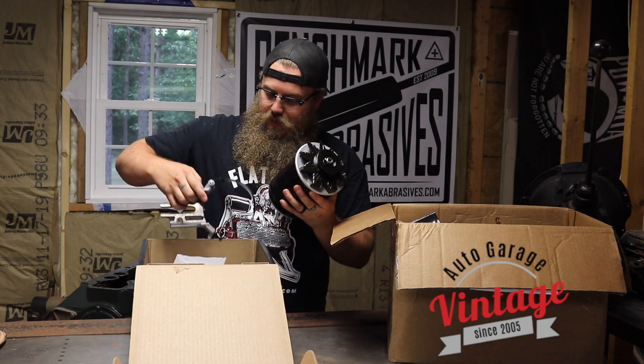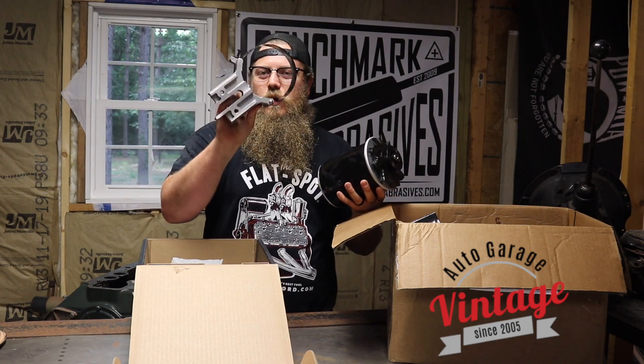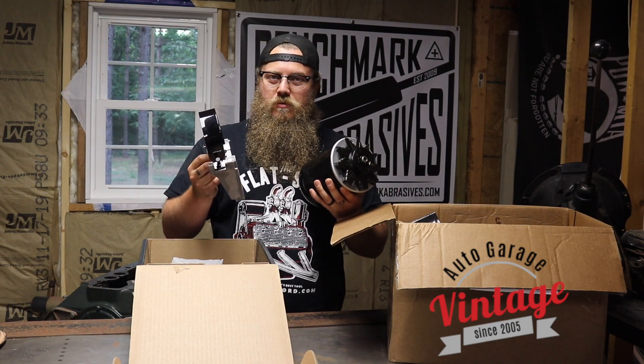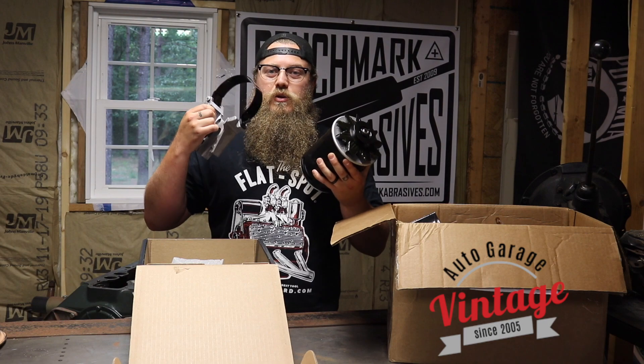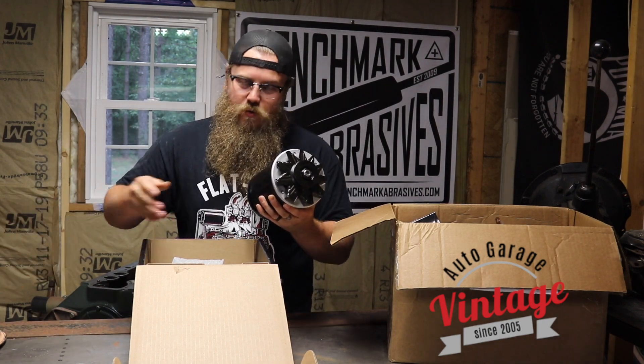And this awesome beautiful bracket. For me, I'm big on flatheads. So I love this stuff that looks traditional but it's going to charge and do everything you need for a modern 12 volt setup, modern radio, all that good stuff.